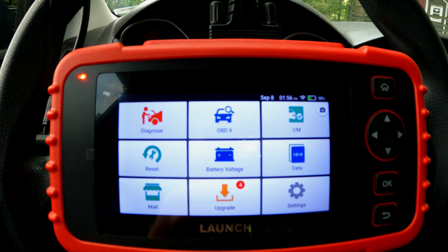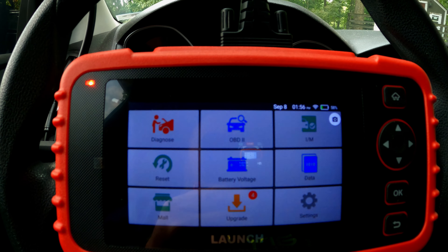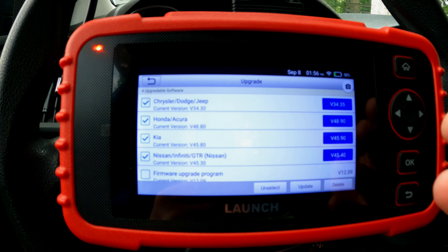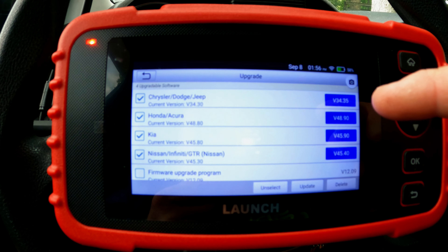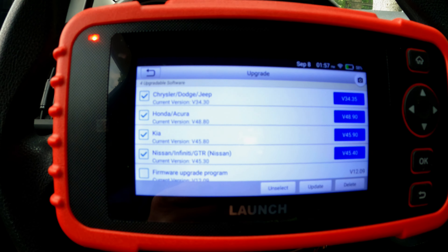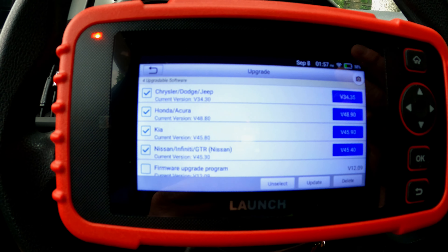Before we scan anything, we want to make sure we do an update. This assumes you've already put it on your wireless network — you can tell by the Wi-Fi icon that we have. If this is the first time using the tool, you're going to see a whole lot of updates available. I've already done the major updates, but I have four more pending: Chrysler Dodge Jeep, Honda Acura, Kia, and Nissan Infiniti GTR. Obviously we're at a Ford so none of those apply, and if I'm in a hurry I can go ahead and scan the car and update later. But if I were scanning a Kia, I'd want to update that first to get the latest information.